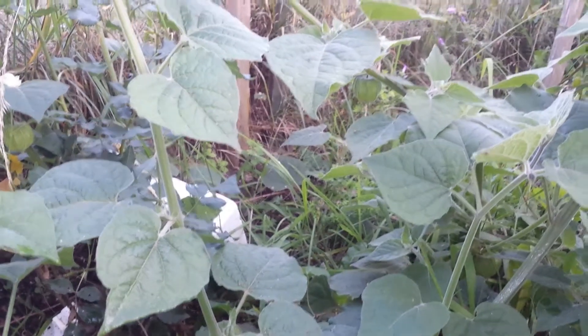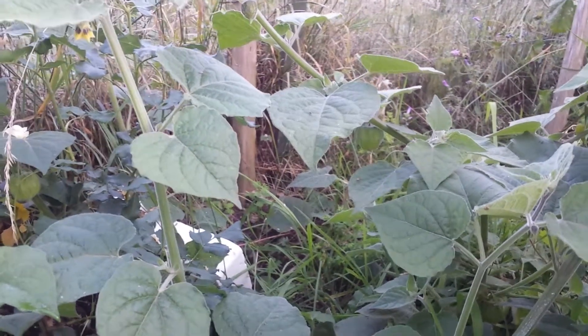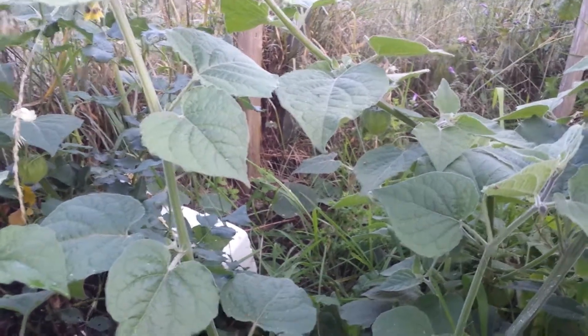Cape gooseberry or Inca berry is something I will go for every year, hopefully. I'm really pleased with it.